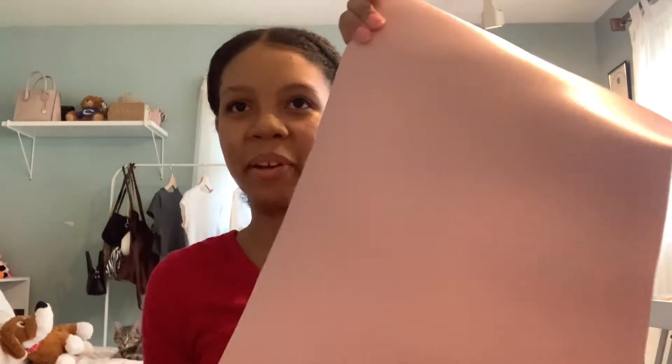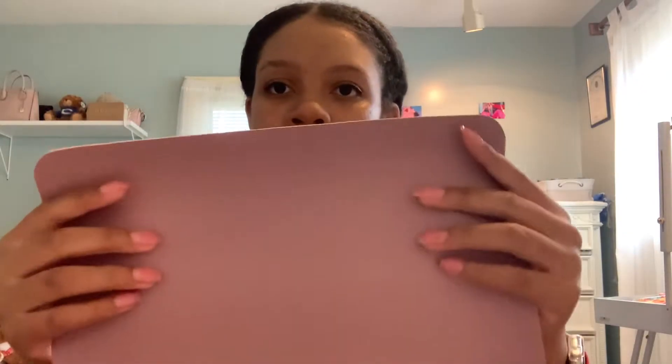Now let's open everything else in the bag. So basically you put this down on your desk — it's supposed to be like leather, so I'm interested to see how it is. Oh my god, it smells like plastic. It looks pretty nice though. I thought it was going to be much bigger than this. It's like a two-sided mat — one side is kind of a nude pink.